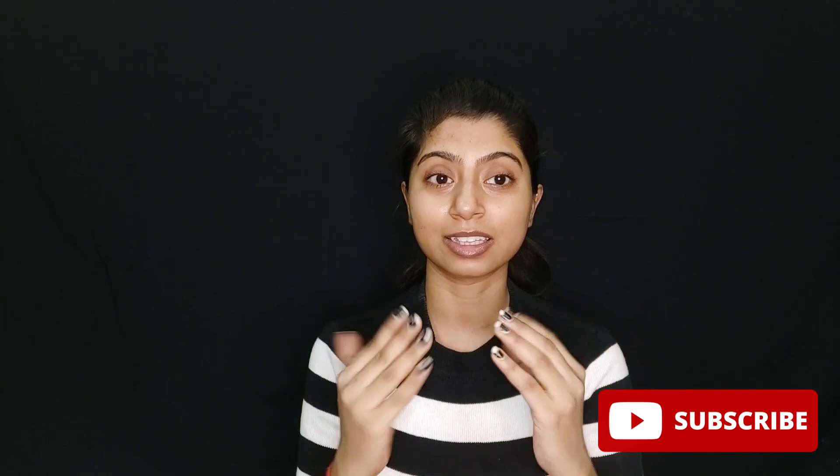Hey guys, how are you all? This is me, Saloni Sanah. Welcome or welcome back to Jestic Cosmetics. Today's video is going to be very informative because I am going to save you a lot of money. I thought I am going to do a manicure — many days have passed and you can see that my nails are so bad.